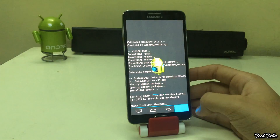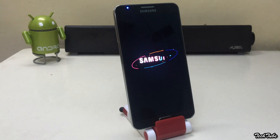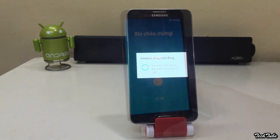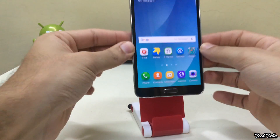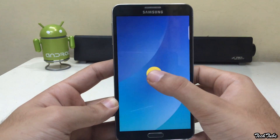This will reboot the phone. Wait for the phone to boot up — mine took around 10 minutes. The phone is running on Android Lollipop 5.1.1.